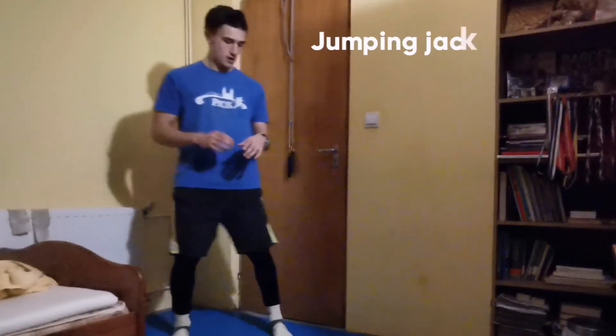The next exercise is going to be jumping jacks. Rest 15 seconds and start it now.